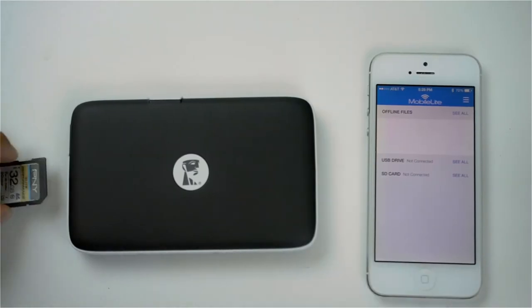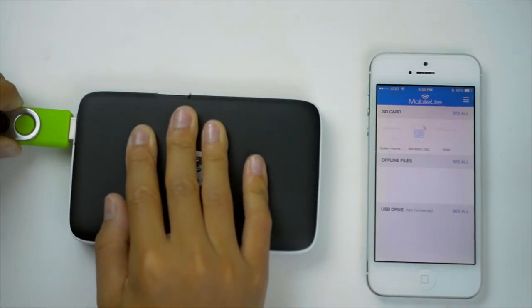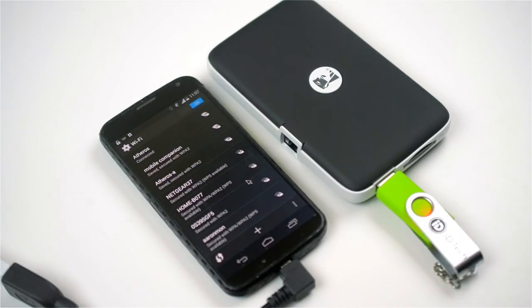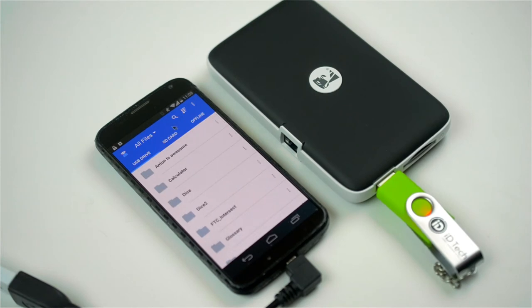The main feature of the Mobile Companion is the streaming capability. You can start by loading movies, pictures, music, or any type of file onto the SD card or USB drive. Then proceed to plug in the storage drive and when the Mobile Companion is powered into the right mode, it'll show up as a Wi-Fi network. Then connect to the network and open the Kingston app. Using the well laid out app, there you'll find all the files on the SD card or USB drive, whether they're music files, video files, or even document files.